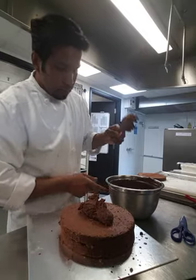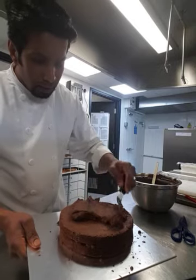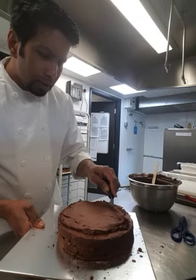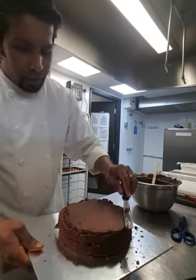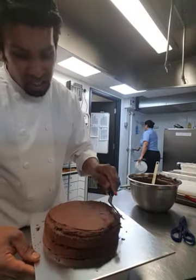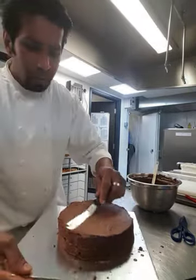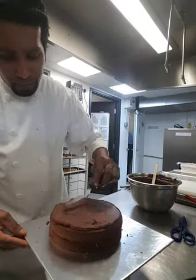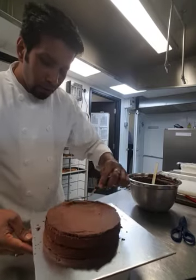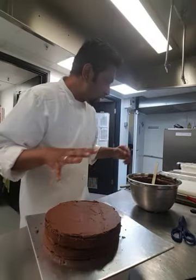It depends how many layers you're trying to have in your cake and how high you want it. You can keep increasing the layers of sponge and filling. You can also always use chocolate chips inside this one as well.